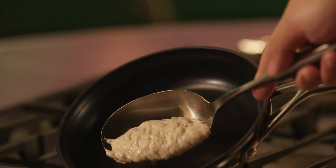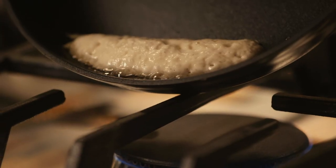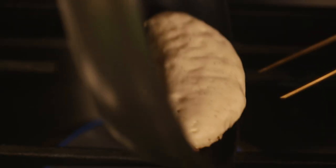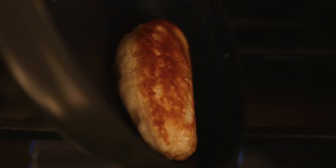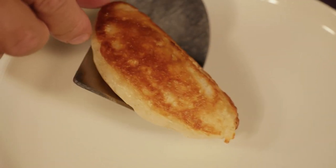My batter's risen and the yeast has done its job. Cooking in the rim of the pan ensures I get a nice round shape, like a football. Let's hit the plate.